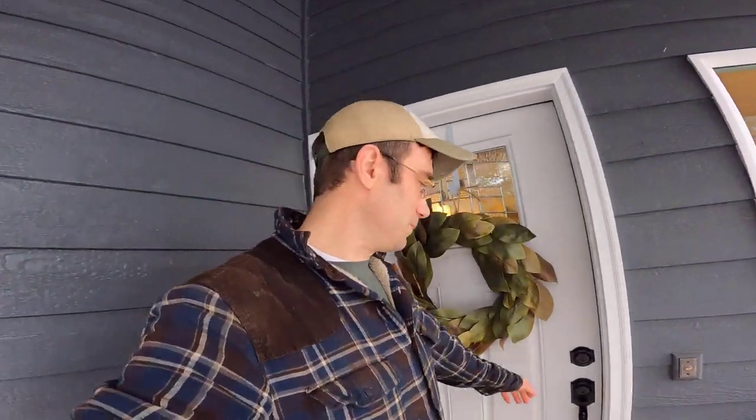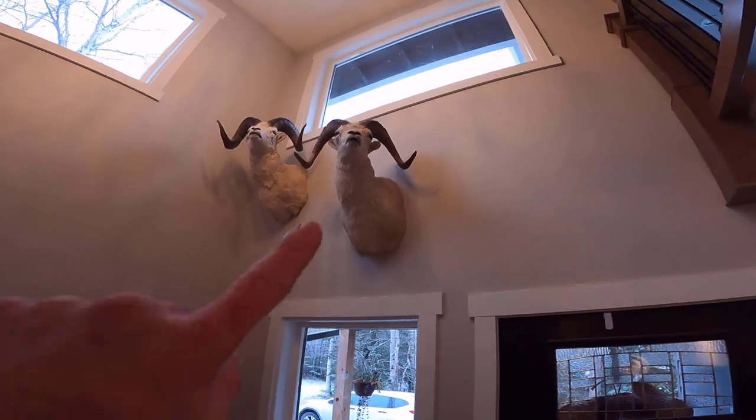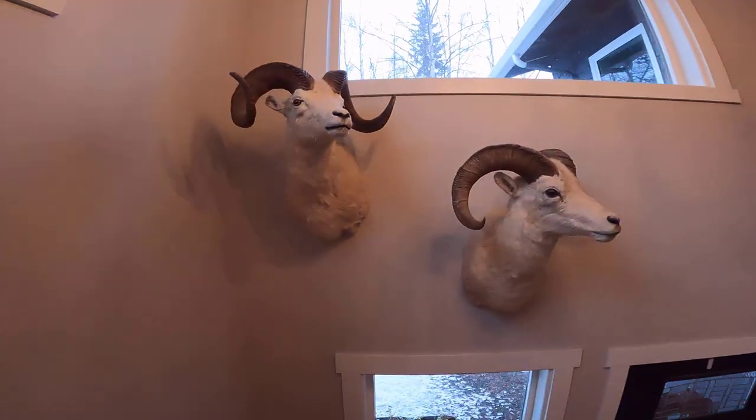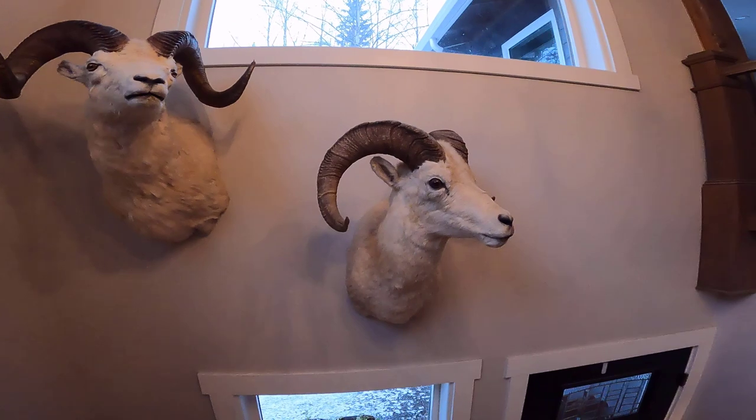I'll show you some of the other taxidermy we've done. We're getting the garage ready to work in there. One of my first projects was this Dall sheep up here. I did this with my dad probably 10 years ago — that was the first Dall sheep I ever shot. I was super proud of it, super excited. It was not quite full curl, but it was a legal sheep at that time, seven years old.